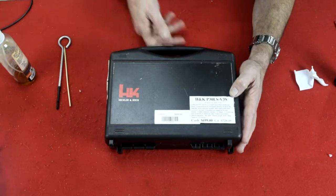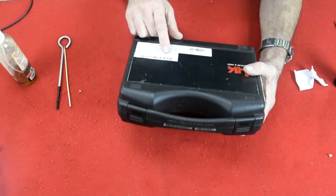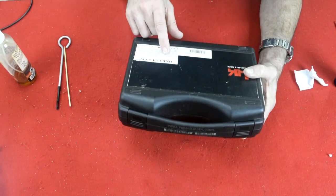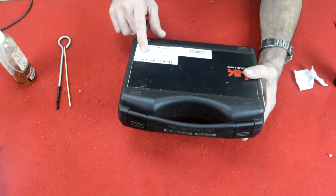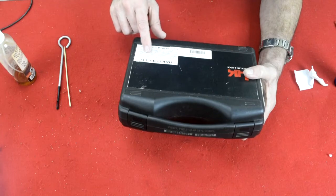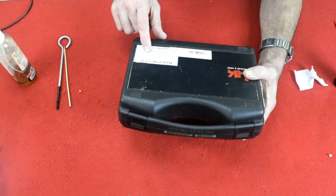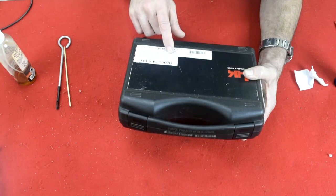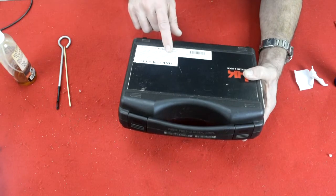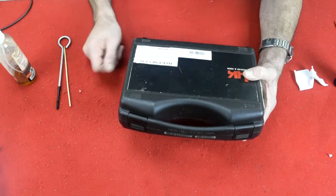All the features on this firearm I have right on my tag, and I'm just going to read them off to you. It's got a long slide, single over double action, corrosion proof fiber reinforced frame, polygon bore to increase velocity and barrel life, patented recoil reduction system, nitro carbonized slide corrosion resistant, ambidextrous magazine and slide release and loaded chamber indicator. Lifetime warranty.